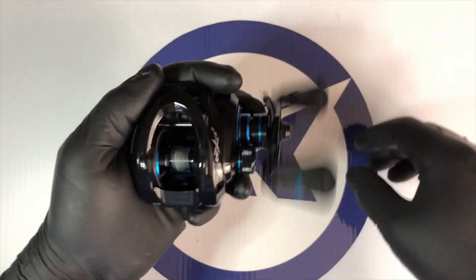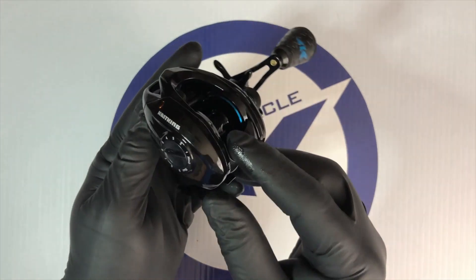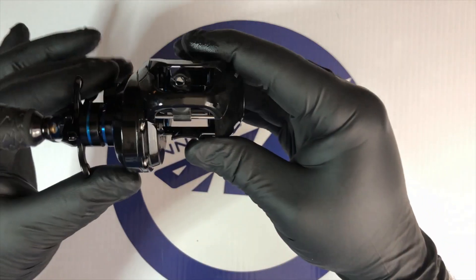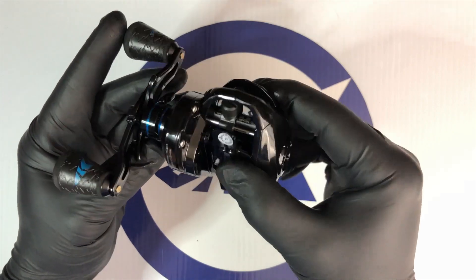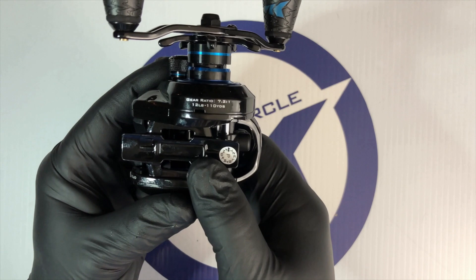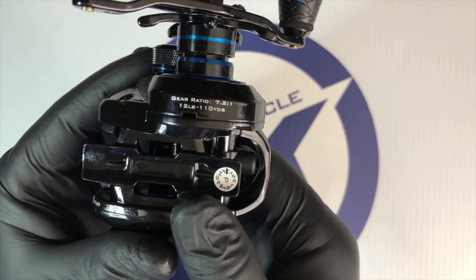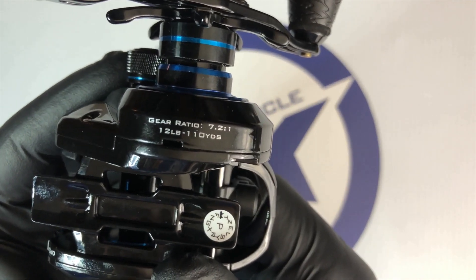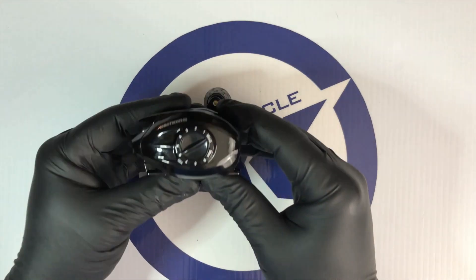The Crixus bait casting reel features a 7.2 to 1 gear ratio in the Dark Star, and then you have your option in a 6.5 to 1 gear ratio in either the Glacier White or the Sea Spray. The 7.2 to 1 gear ratio is quickly becoming one of the most popular gear ratios — amazing for faster retrieve or quicker line pickup when you've got to set that hook. Doesn't matter what the conditions demand, that 7.2 to 1 gear ratio has got you covered.